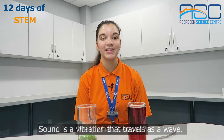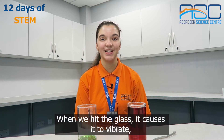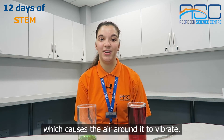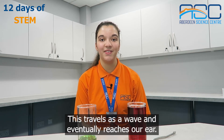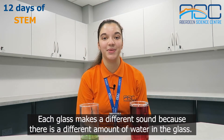Well, what is sound? Sound is the vibration that travels as a wave. When we hit the glass it causes it to vibrate, which causes the air around it to vibrate. This travels as a wave and eventually reaches our ear. Each glass makes a different sound because there's a different amount of water in the glass.